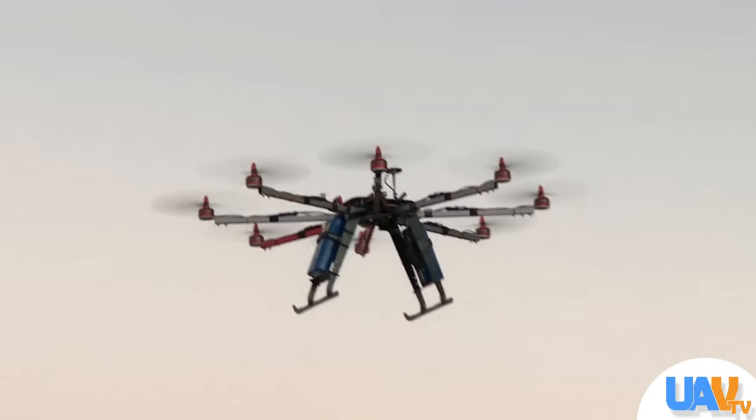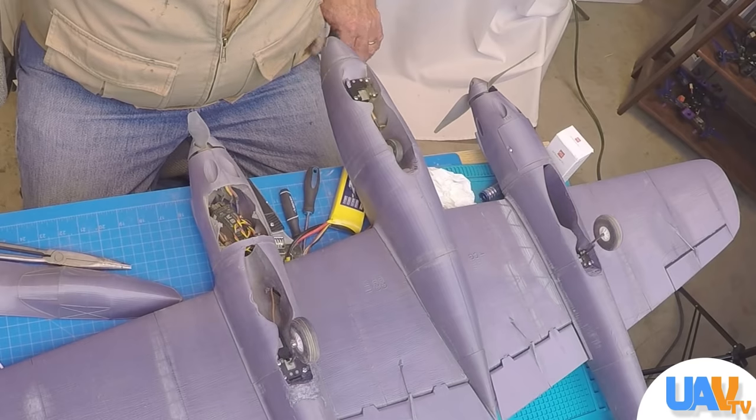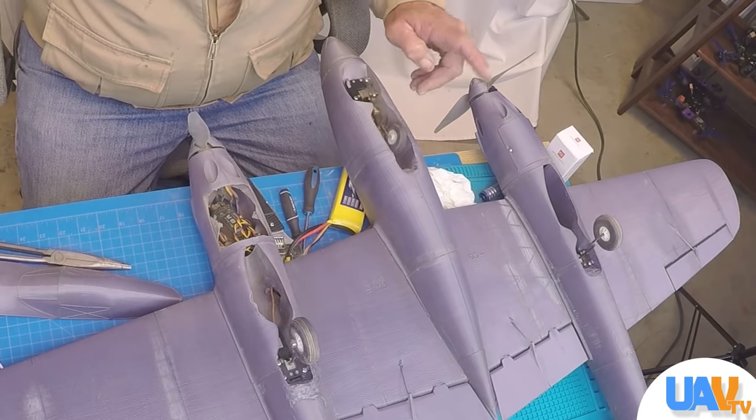So stick around for all that. Today's video is about the stalling landing gear that we talked about a couple videos back. We finally came up with a fix for that little stalling landing gear from Hobby King. It's not the landing gear's fault — the landing gear was working really well.